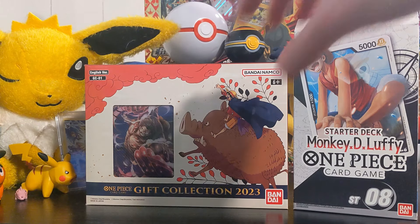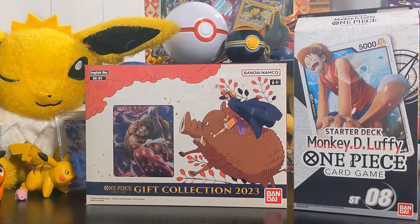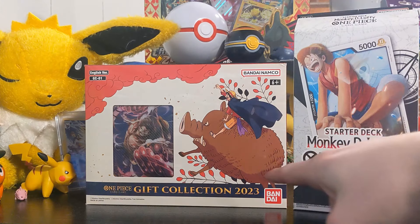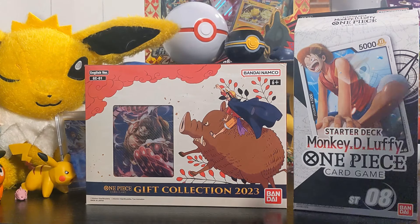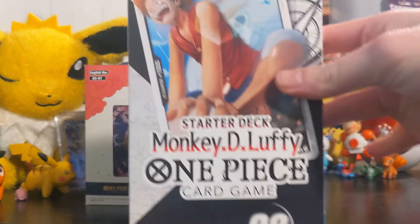We got two One Piece card game sets to unbox. This one is a starter deck - a ready-to-use deck for the actual game, which I don't know how to play but I really want to learn. And then this is a gift collection which has packs in it, so let's start with this one.